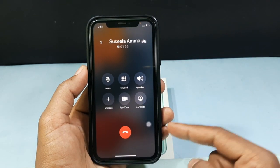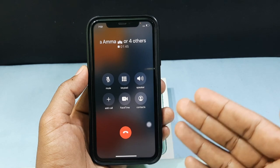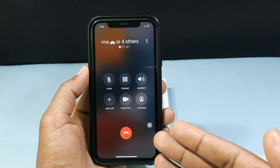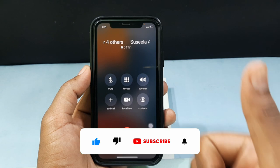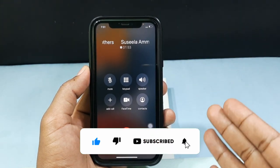And this method will work on any iPhone. This is how you can put a call on hold on any iPhone. I hope this video helps you — if it really helps, please leave a like and share this video with friends and neighbors.